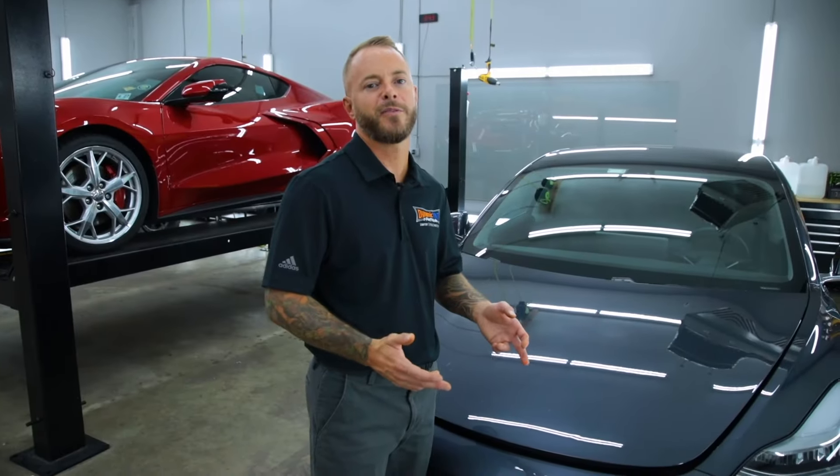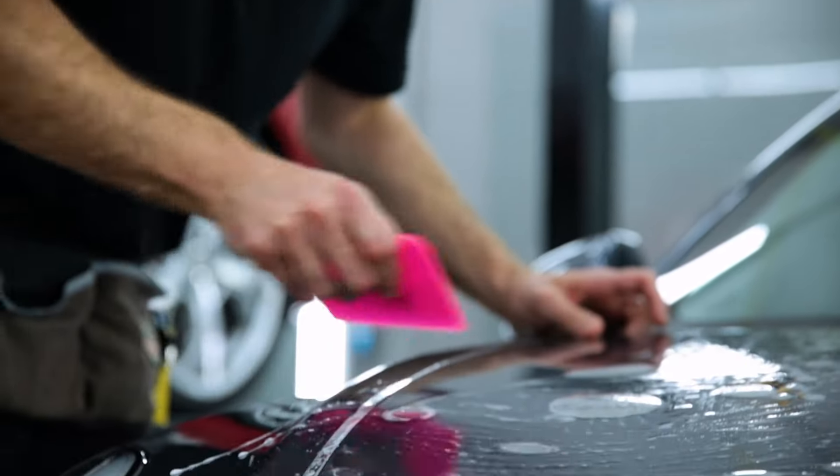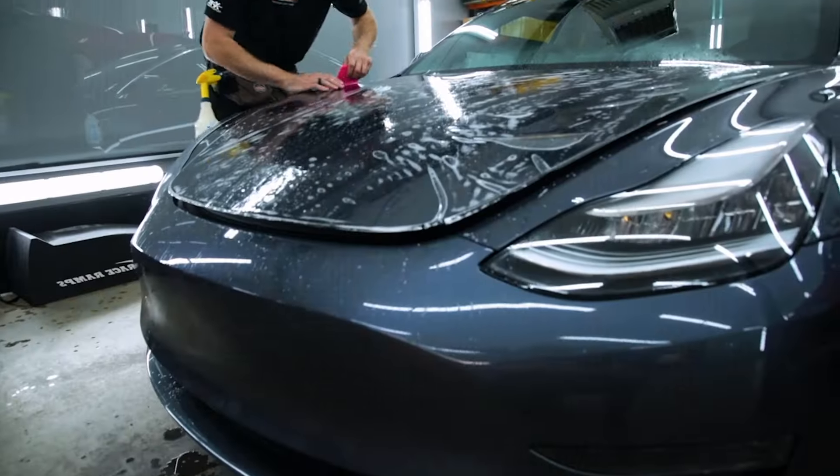Here at Dynamic Tint and Paint Protection, we've been installing paint protection film for 15 years. Our installers are factory trained and we have computer cut patterns with precision fitment.